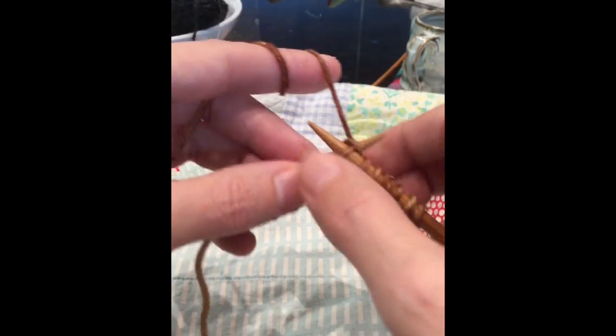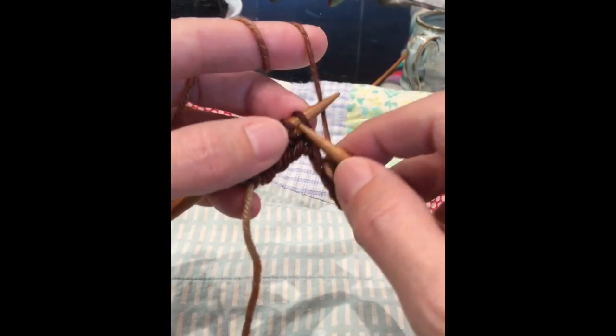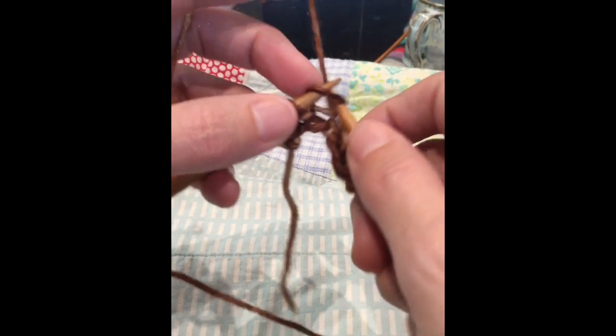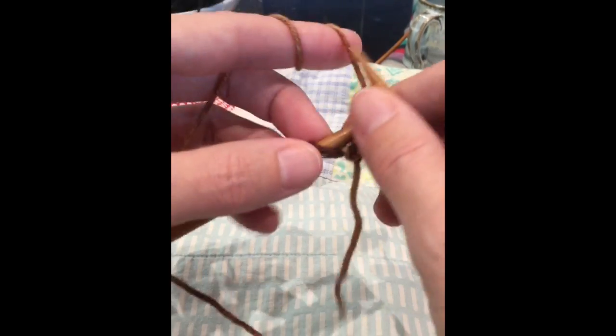That's pretty much just like regular knitting — this is just straight continental knitting. The combination part doesn't come in until later, but I can get a pretty good clip going, especially when I don't have an iPad in my lap that I'm trying to work around.